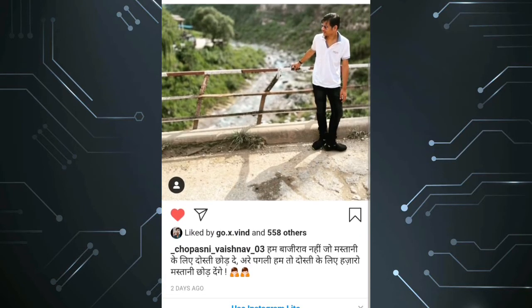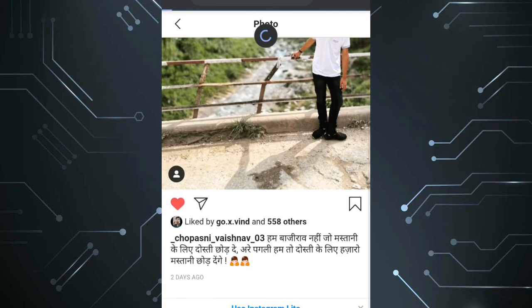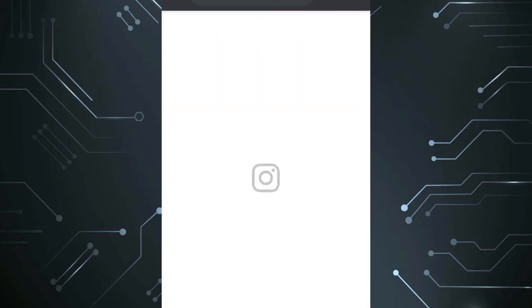Now let's check if this is legit. I am refreshing my Instagram. Watch the number go up by ten.